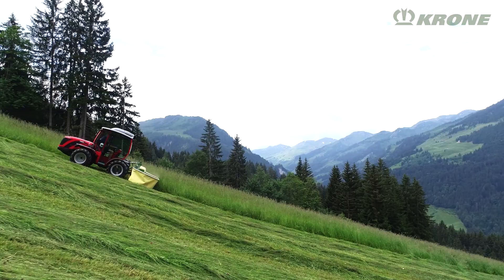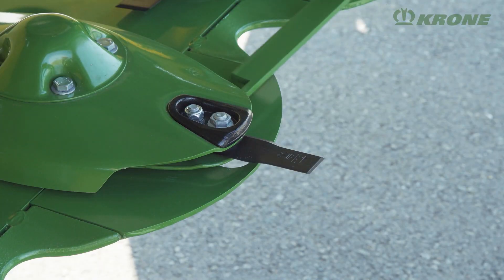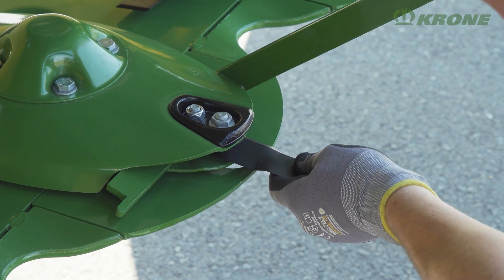Four extra top hats on the outboard discs add to this effect. The quick change blades are swapped or reversed in a matter of seconds. Spare blades are stored in a box right on the machine.